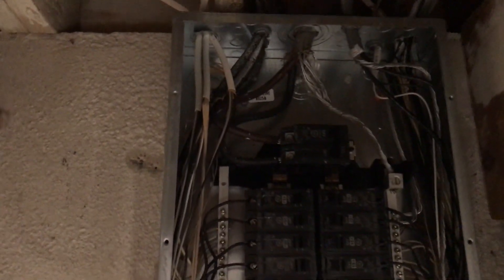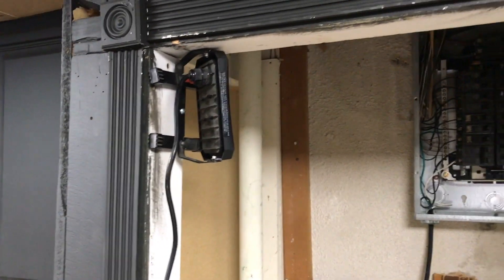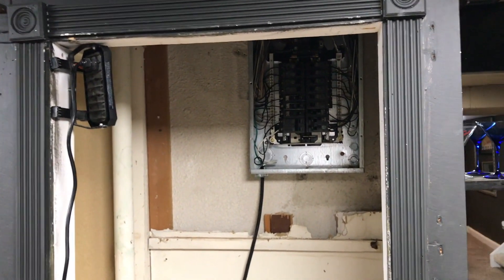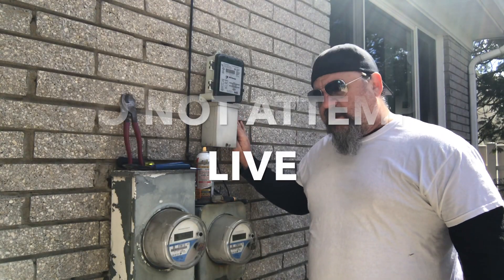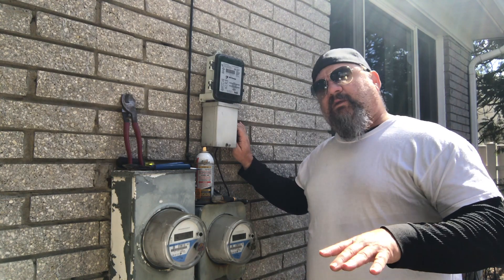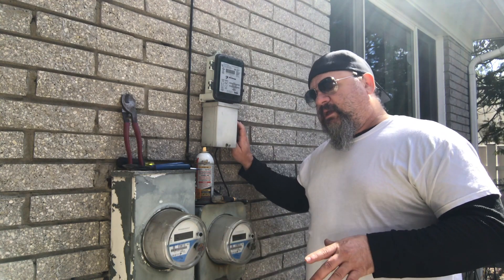First thing we do is get the panel cover off - we're going to be taking the cable out of that breaker, pulling it out from outside. But the very first thing you want to do is set up a light. I'm in a basement - I set up my light in there and take my cord right out the window. Here we are outside, and we're going to work on the very first steps out here at the meter can itself.